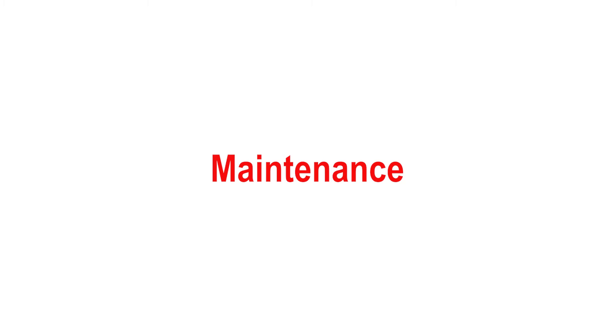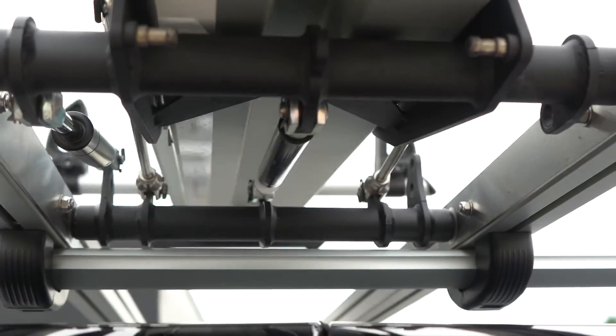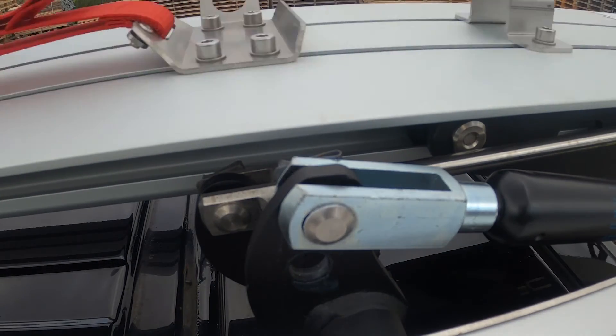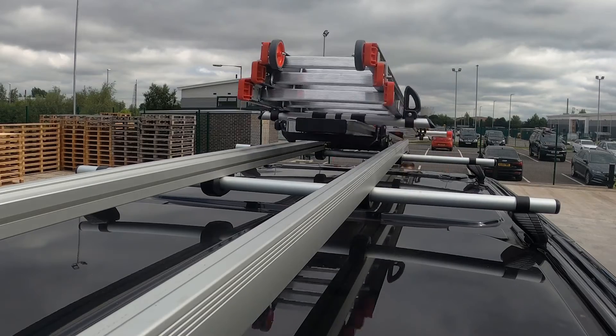Maintenance. Regularly check the security of the gas rams and the pivot points within the latches. Clean the system regularly and ensure the tracks on which the main carriage runs are kept clear from debris.